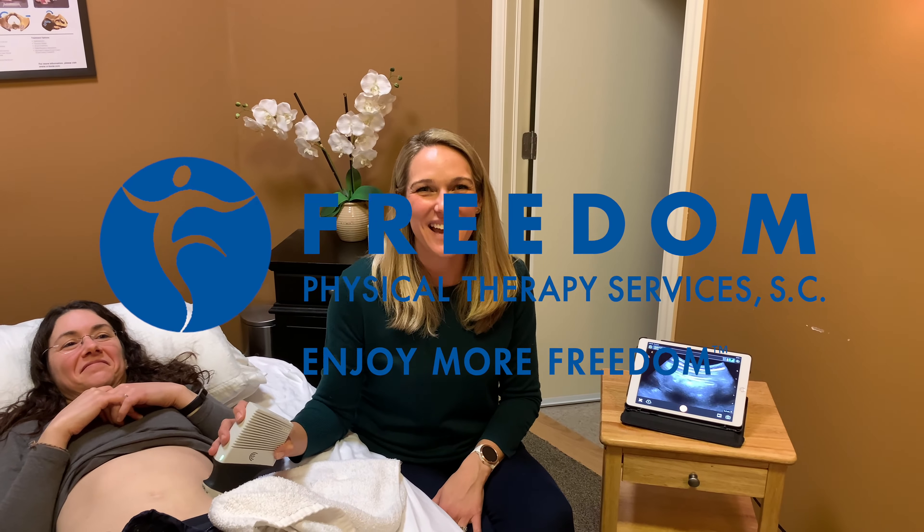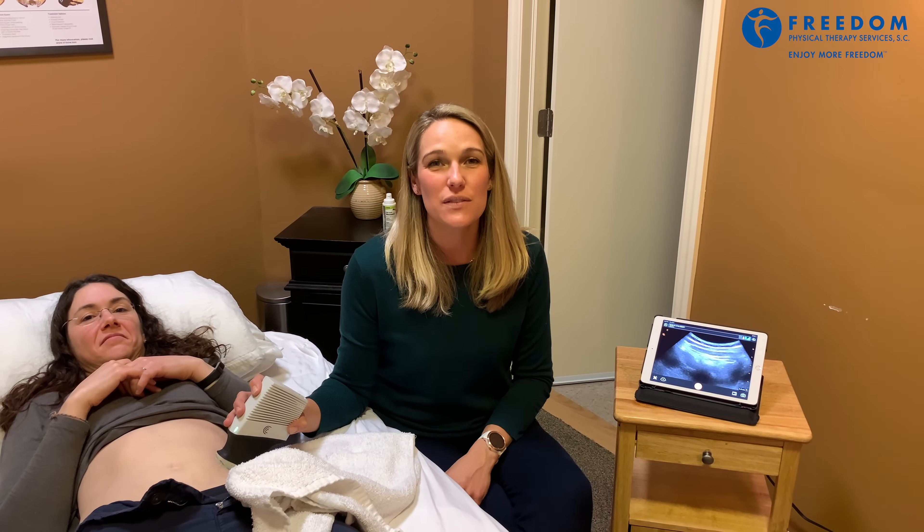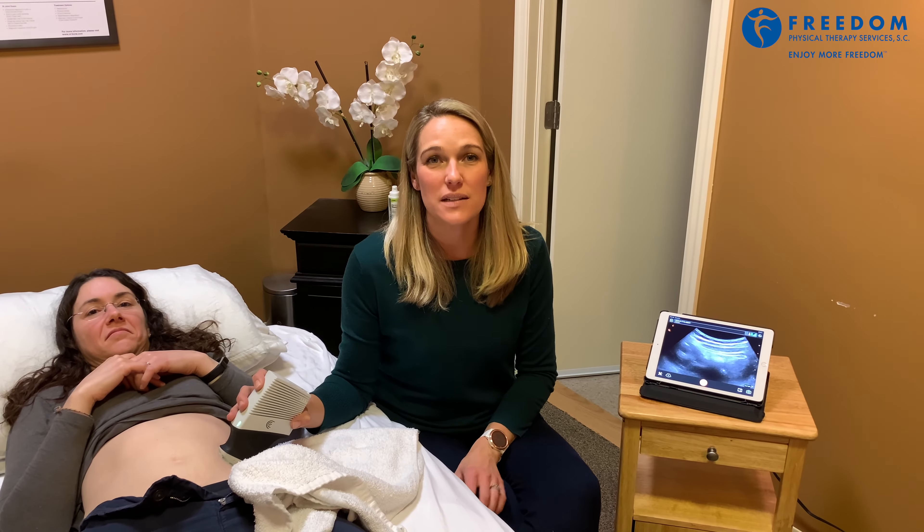Hi, Nina Olson here again, and today we are talking about real-time ultrasound. We're using it for a muscle group called the transverse abdominus, which is a deep muscle of your abdomen — the deepest muscle of all your abdominal muscles.